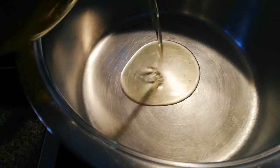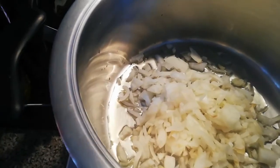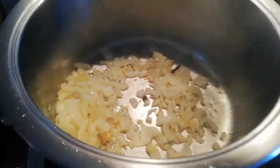For the vegan friendly version, I'm adding some oil and then I'll add my onions to the pot as well. I'll let that simmer for about two to three minutes.